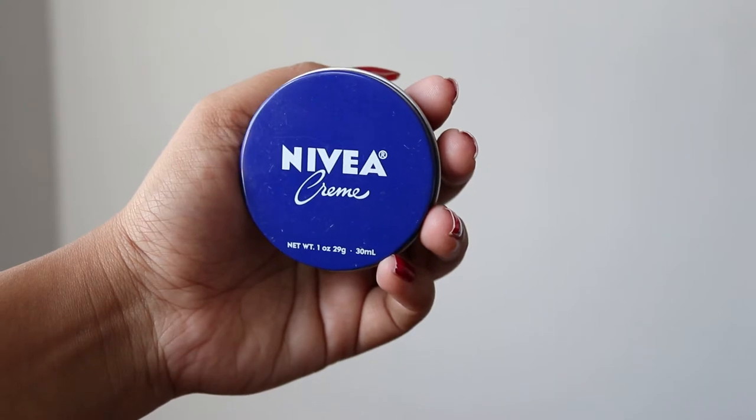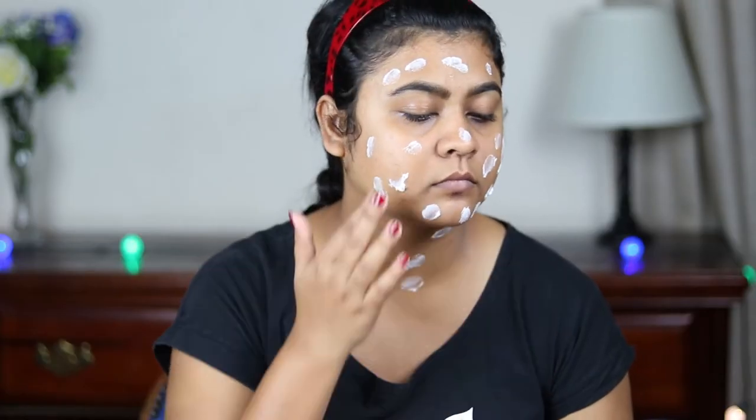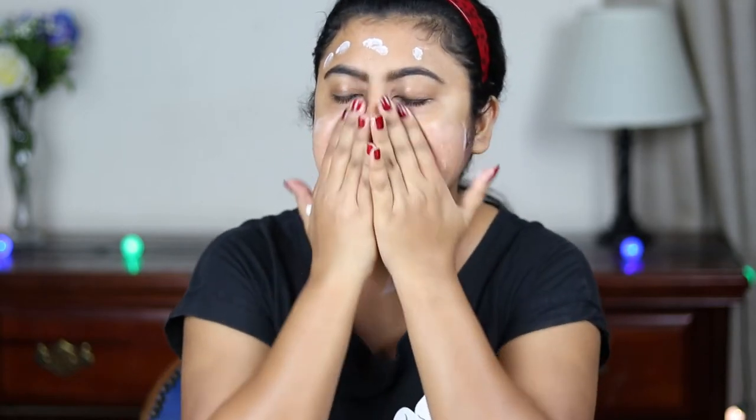I'm using this Nivea moisturizing cream to moisturize my face and neck. Moisturizing your face before any makeup is essential, so you should never ever skip your moisturizer.